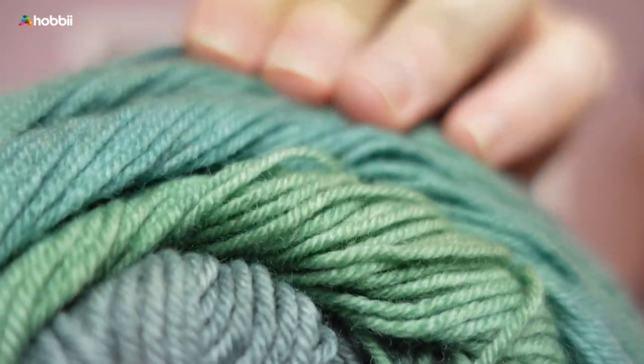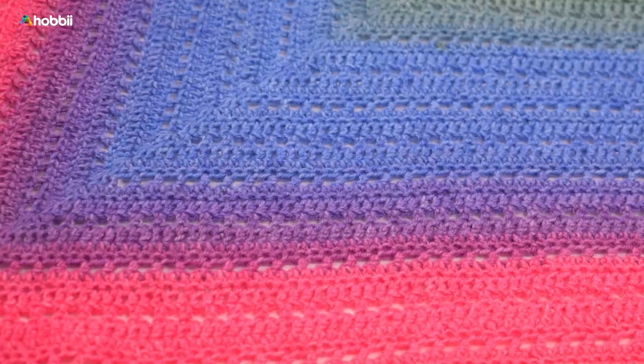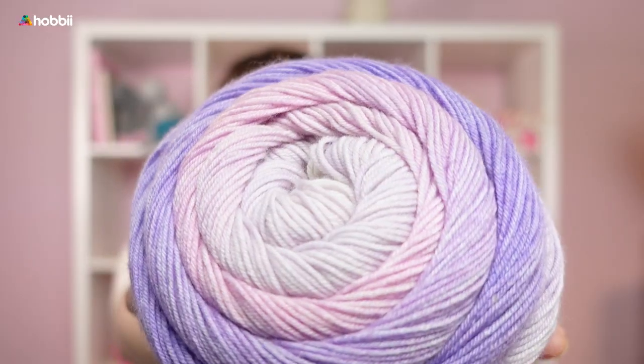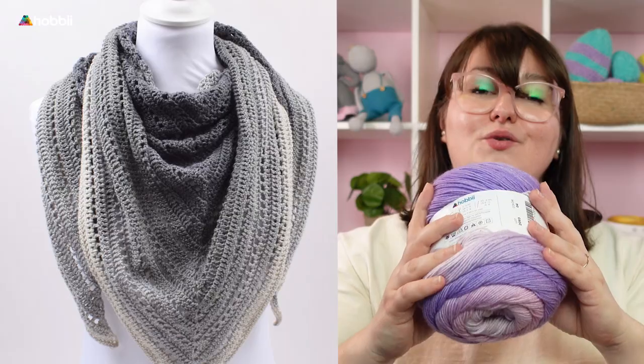If you really want to take your shawl game to the next level, then go for the Dolce Kashmir. This is really beautiful, luxurious yarn — for people who really want to invest in a very high quality shawl. Think about all those times you knitted or crocheted something for somebody and they didn't appreciate the work or the money you put in. This goes for Dolce Kashmir as well — think about yourself, or give it to someone who truly appreciates top quality yarn. Whatever shawl you make with Dolce Kashmir, you will end up loving it from the moment you touch it.